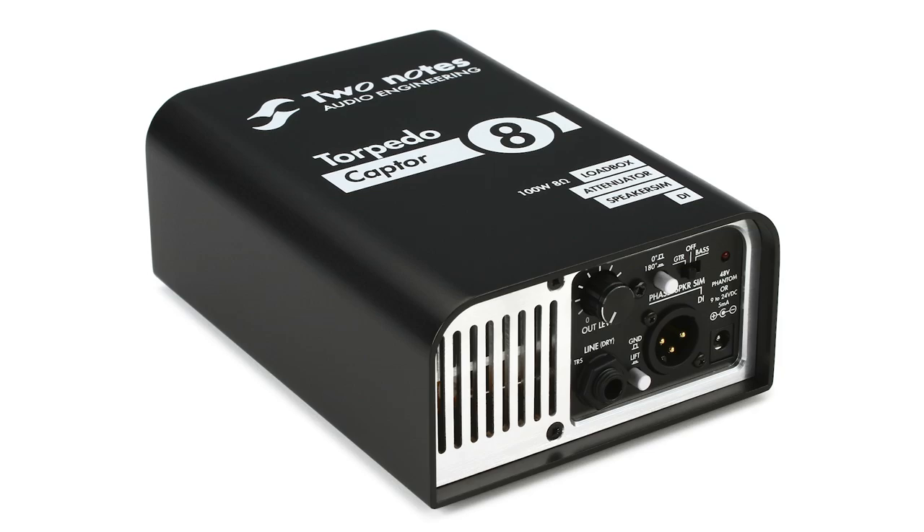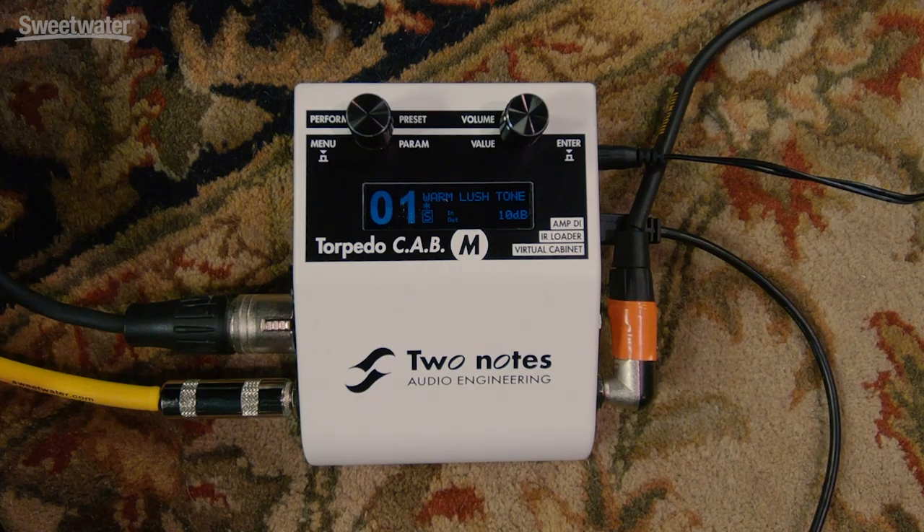I hope you enjoyed this look at the Two Notes Torpedo Cab M. This is a great solution — plug your amplifier into it, plug your pedal board into it. However you want to use it, it makes a great solution in the studio or live. For silent practice, you'll need to add a load box to this, and of course there is one from Two Notes that you'll want to check out. This is not a load box — you always have to have a speaker connected if you're using an amplifier. When we're using a pedal board, we don't have to have a speaker involved. However you're using the Torpedo Cab M, you're going to get great sound out of it. It's in a super compact, lightweight, and very convenient form factor. Definitely check it out for your pedal board.